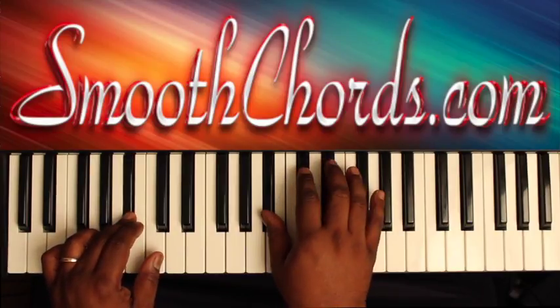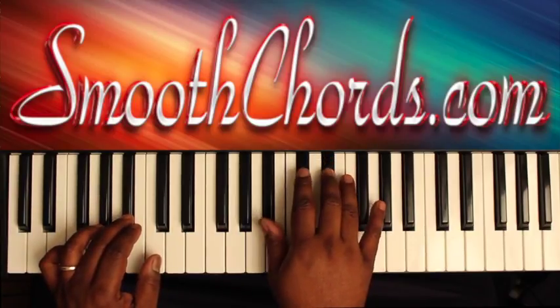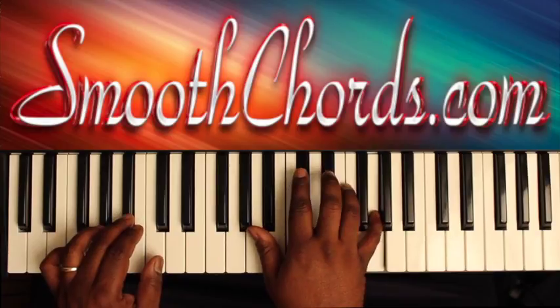Then the soloist comes in. You can do these single notes: B flat, E flat, F, G.